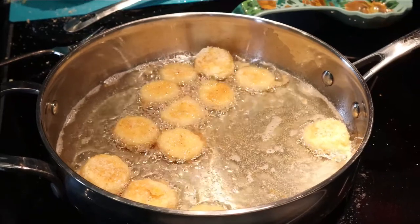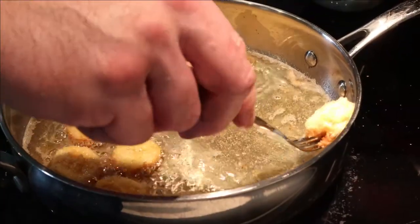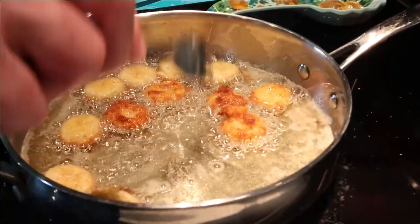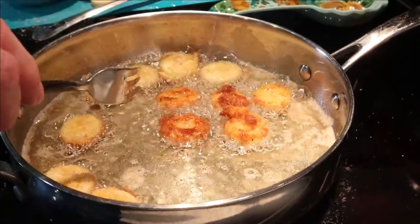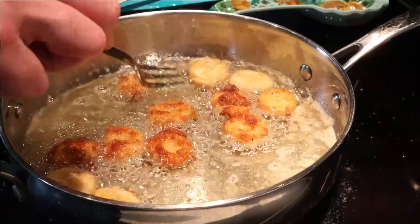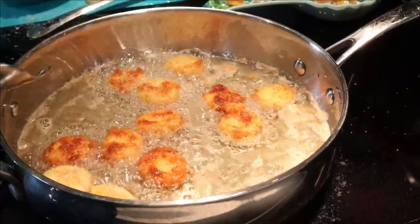I know you guys can't wait to taste this, but you're going to have to be patient. I know I'm not. That was about a minute and a half, broskies. What do you call women bros? Browettes? There you go — broskies and browettes.